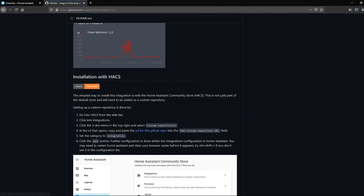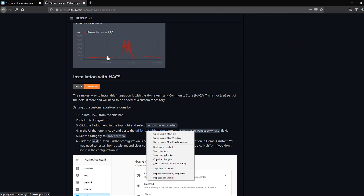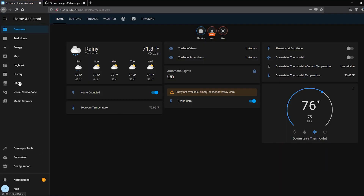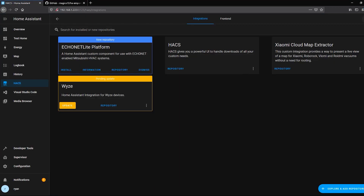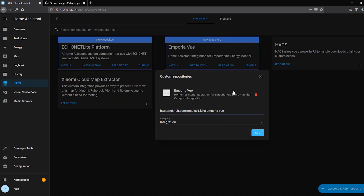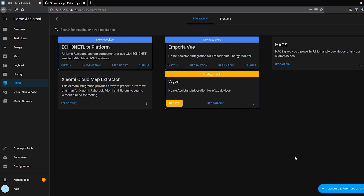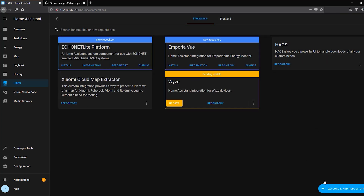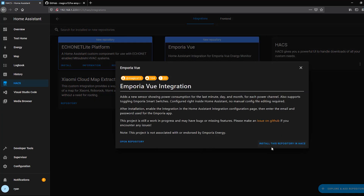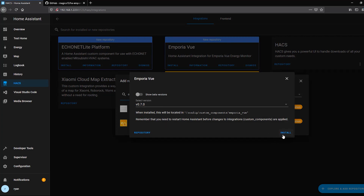If we scroll down on the page, on step four there's a URL — the same URL as in your address bar. Copy that location, hop back over to Home Assistant, head into HACS, go into Integrations, and click the three dots at the top to open Custom Repositories. Paste in that URL, set the category type to Integration, and click Add. The custom repository will show up — click Add again and it's ready. You can then search for Emporia in the HACS store and install it. Click Install with the latest version.